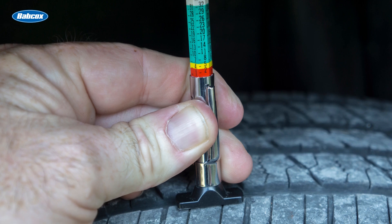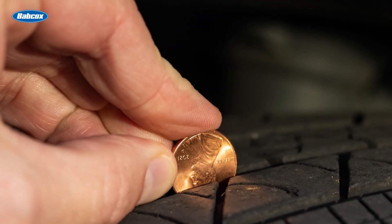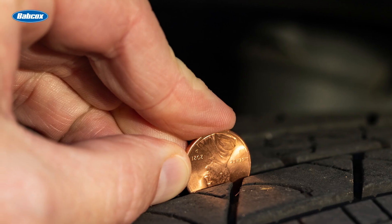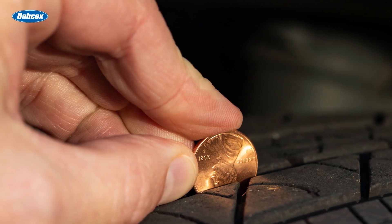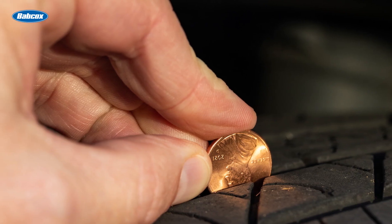Alternatively, the penny test is an easy method to assess tread depth at home. Insert a penny into the tread groove with Lincoln's head upside down and facing you. If you can see the top of Lincoln's head, your tread depth is less than 2/32nds and it's time to replace your tires.